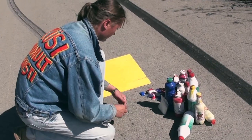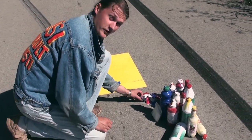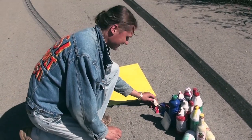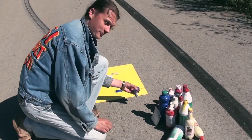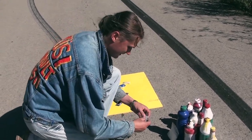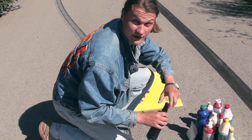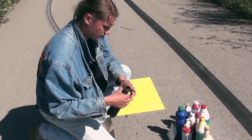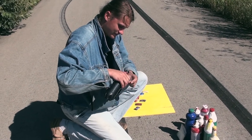Now we prepare some paint bags for our roadkill painting. We need to apply them here somewhere, like this. That should do just fine. I think I'm missing some black paint, so I'm gonna add some into this bag here.